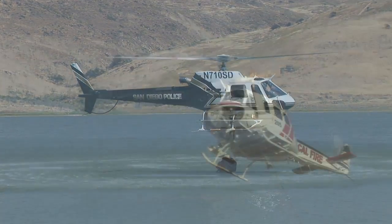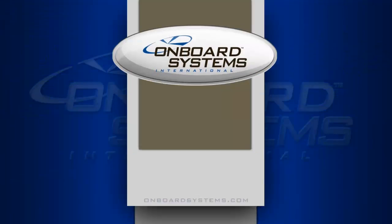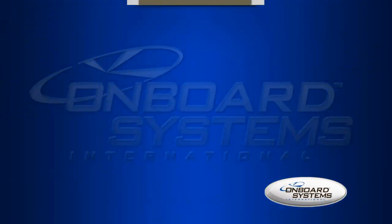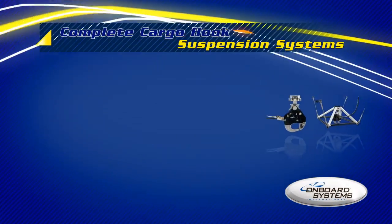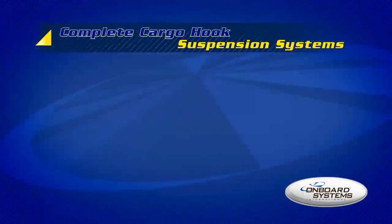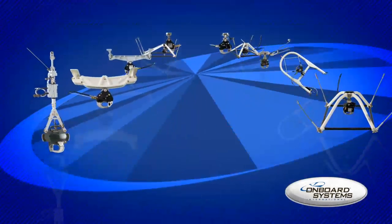If you're looking at setting up a new or existing aircraft for external load work, then Onboard Systems has the answer. We've developed a number of certified complete cargo hook suspension systems for some of the most popular helicopters on the market. Our kits include the parts you'll need to install and operate the cargo hook system.